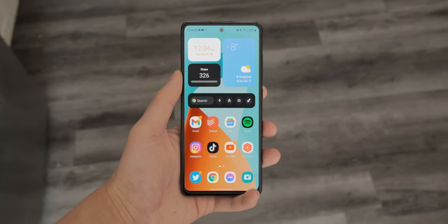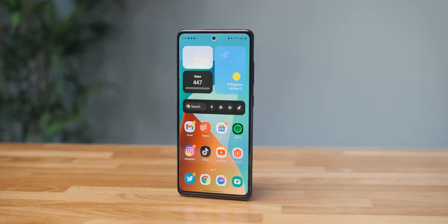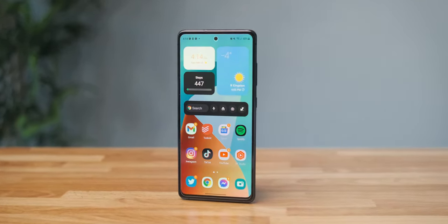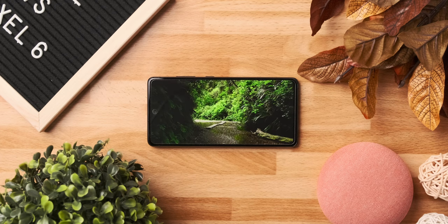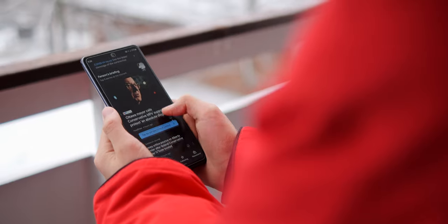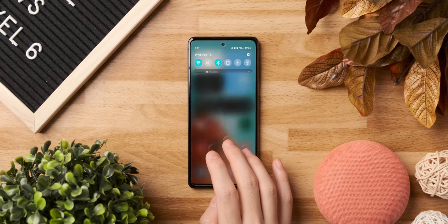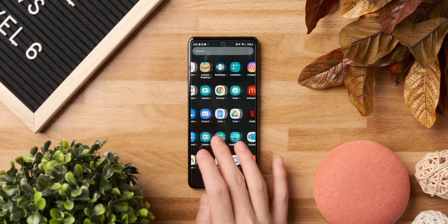Flipping over to the front is a flat 6.5-inch 1080p panel with thin bezels and a centered hole punch for the selfie camera. As always, the displays on Samsung phones look great, and this phone is no exception. There is a good level of brightness, although it is a little hard to see in bright sunlight. The colors are vibrant, and it has a 120Hz refresh rate, which makes the phone feel buttery smooth.